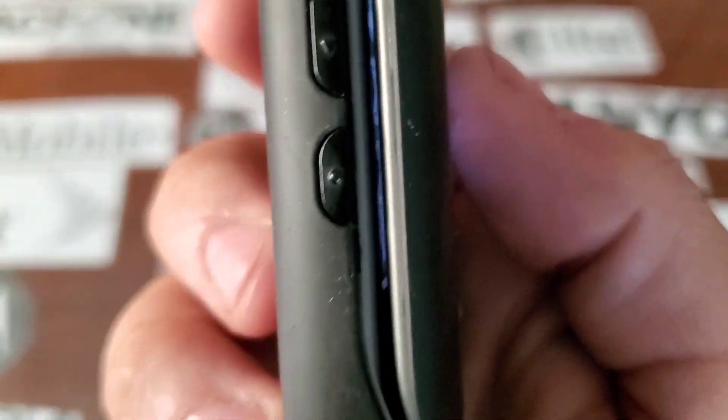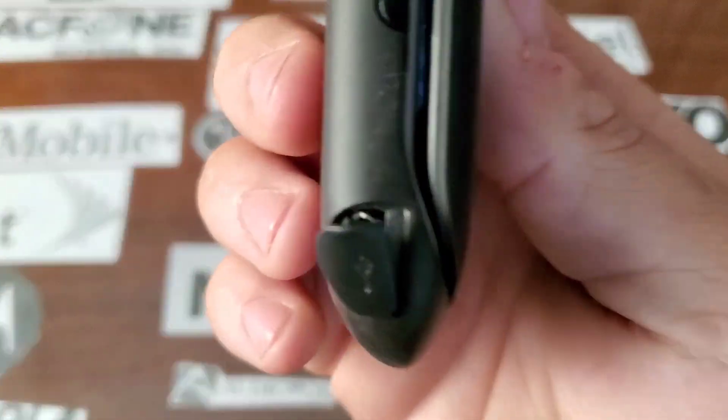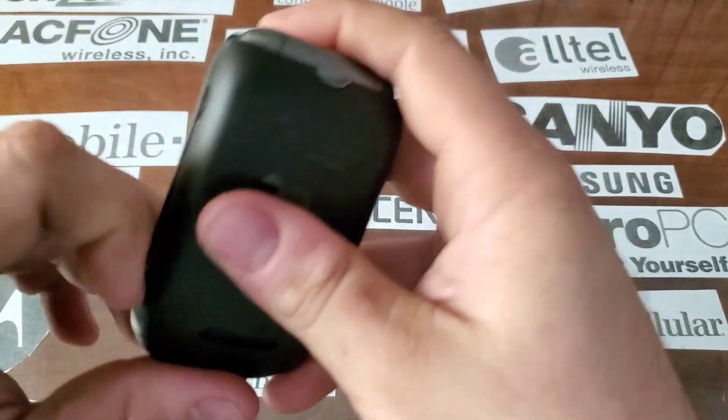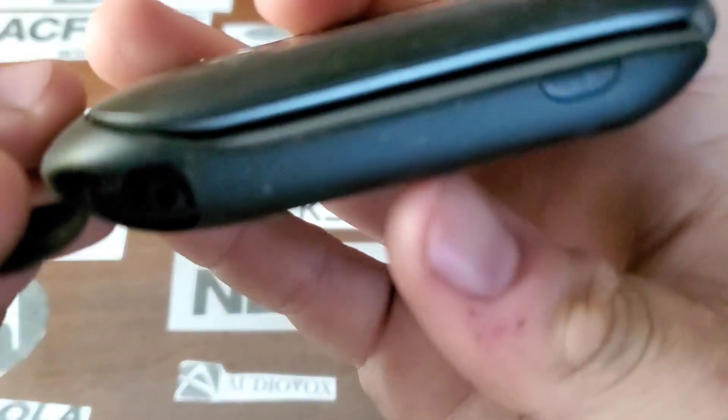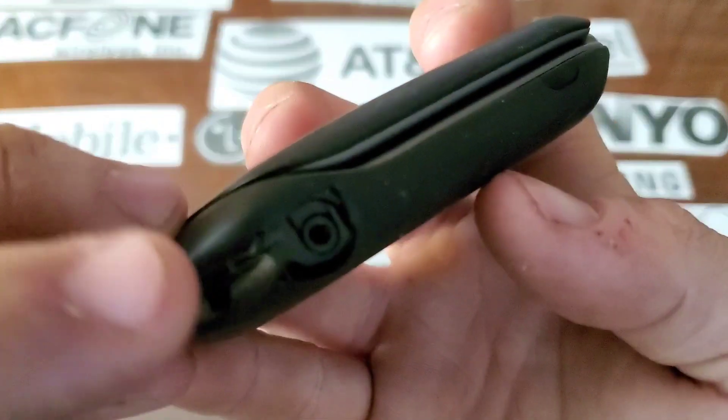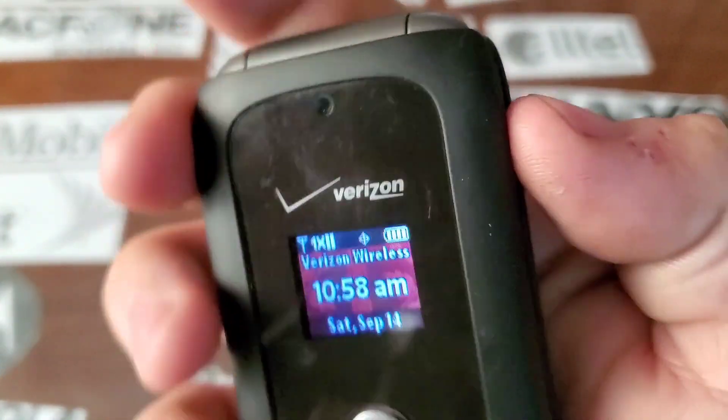On the left side you have your volume rockers, your speaker key, and your mini USB charging port. This cover does not stay on very good on that side. On the right side you have a two-and-a-half millimeter headphone jack, and you also have your voice command key.